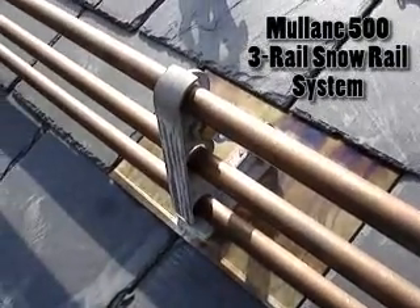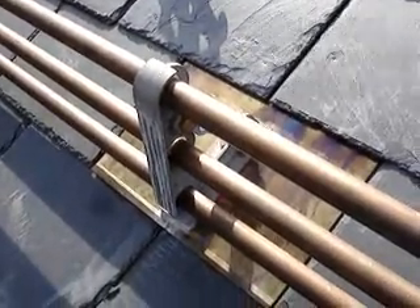This is what the snow rail, this is a Mullane 500. The snow rail looks like on the roof.